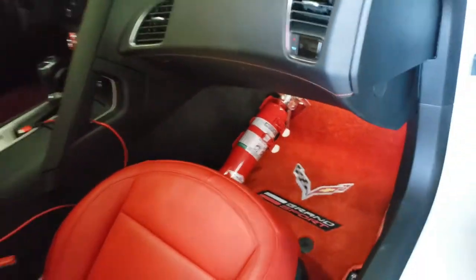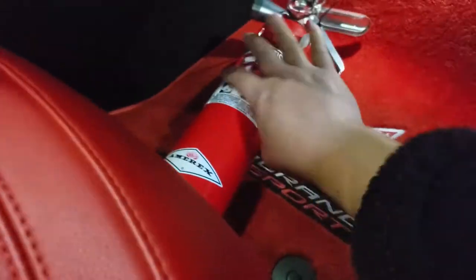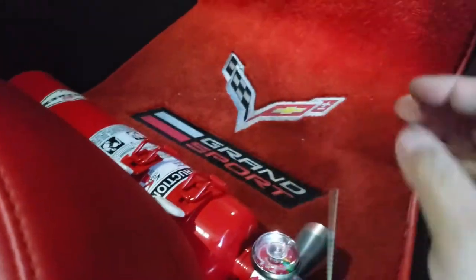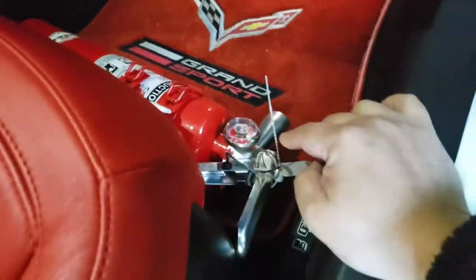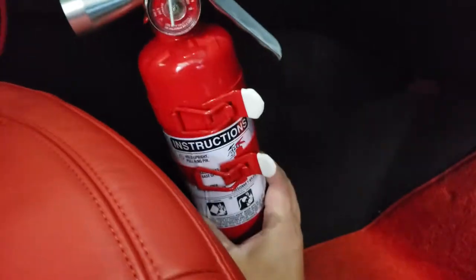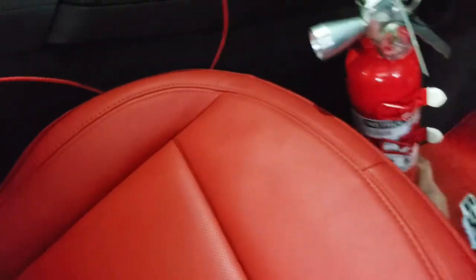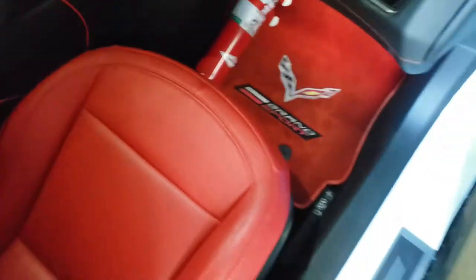What I'm going to do today is try to rivet my fire extinguisher into the passenger side. I was looking at different ways to mount this. On the market there are ones you slide underneath, but sometimes that feels more intrusive. The carpet is right here, so I was looking at either mounting it in this direction or this direction.